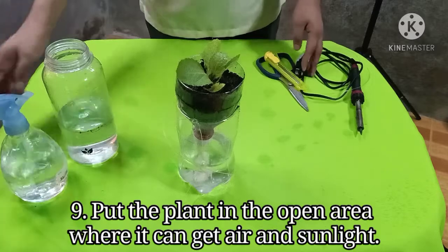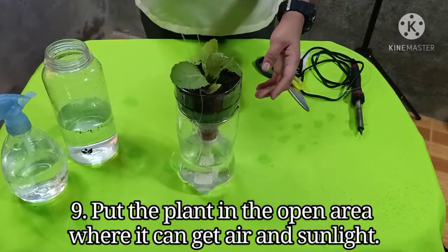Lastly, put the plant in the open area where it can get air and sunlight.